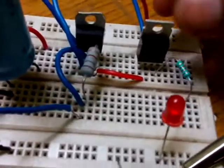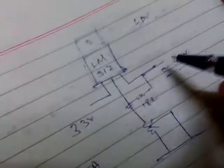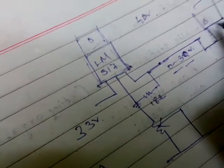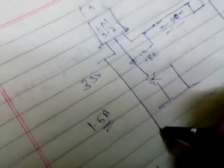Let me draw this: the LM317 output is going to the base of the transistor. This is the base, and this is the collector, where we are giving the 33 volts. And this is the emitter from where we are getting the regulated output.